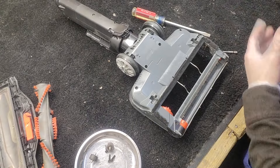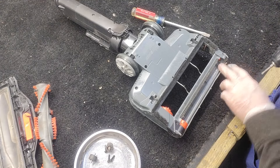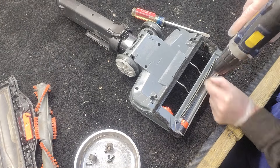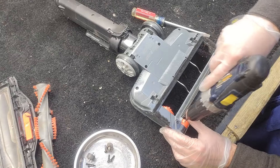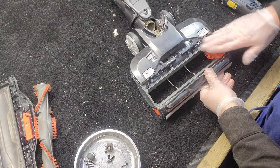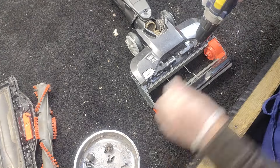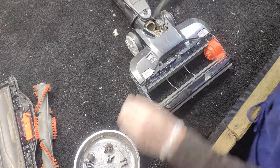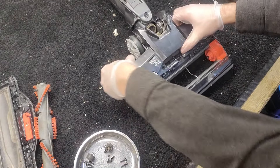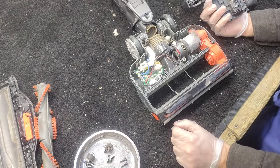I'm going to change over to my T10 bits for the ones on the bottom. Across the front of the machine I have these smaller bits, and then it looks like T20s across the top right here. We've got four T20s across the back. Let's see if our lid comes off now — we're getting loose. All right, we've got full access now. That was not so bad.